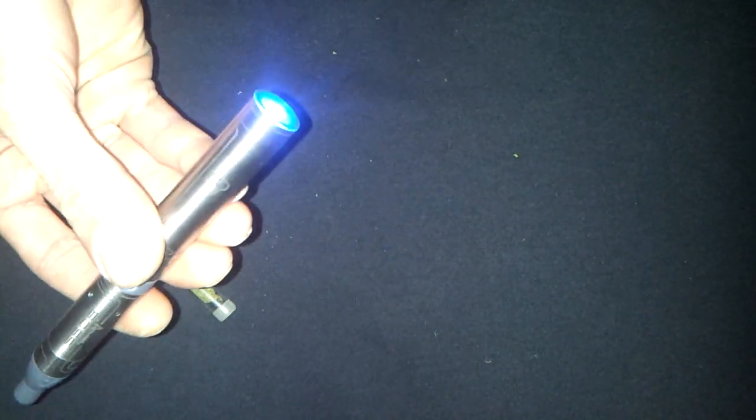Let's give it a couple of hits. Taste is average. It doesn't taste as good as the Transporter, but the taste is average. Good vapor production.